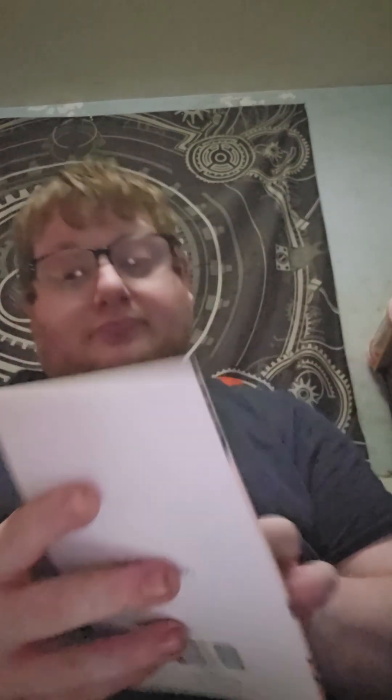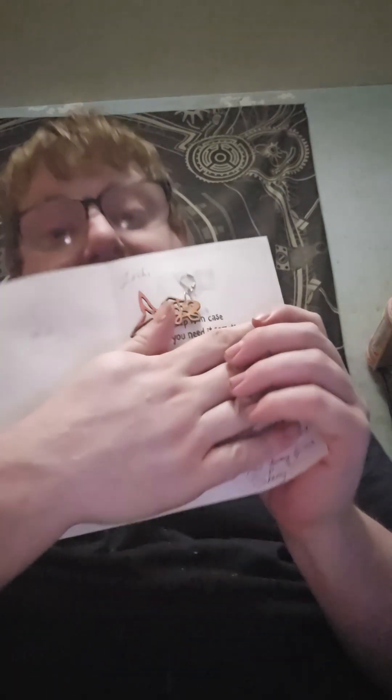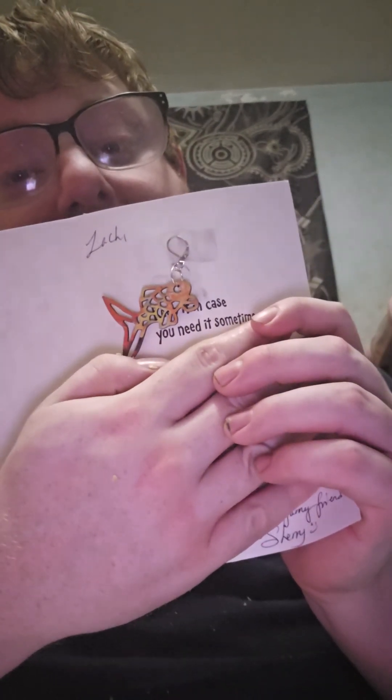It's just a card that says 'sending a little smile your way.' Then there are a few stickers that say: 'Stay positive,' 'Better days are on their way,' 'Don't worry, be happy,' and 'I crochet so I don't unravel.' And then I'm going to cover what she wrote, but there is the stitch marker that she sent.